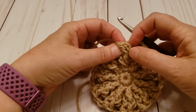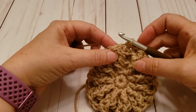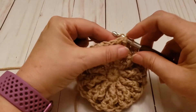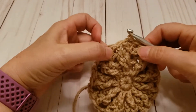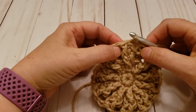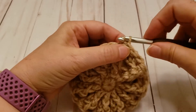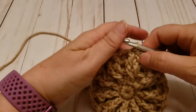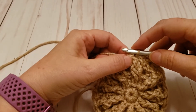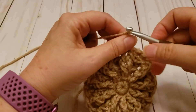I just finished round four and I'm about to join to the first stitch. Just want to remind you that I did start with a chain two but we're not counting that as a stitch, so I skip that when I join into that post stitch. Something to note at the end of round four — do an extra slip stitch, go one more slip stitch over. This is going to put you in the right spot when you turn. Now I'm ready for round five and I'm chaining two and turning.